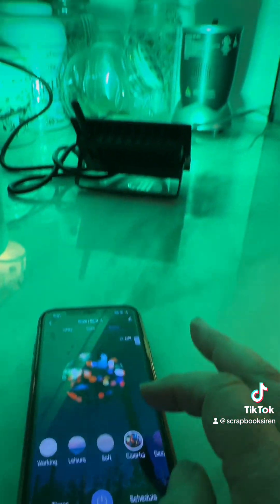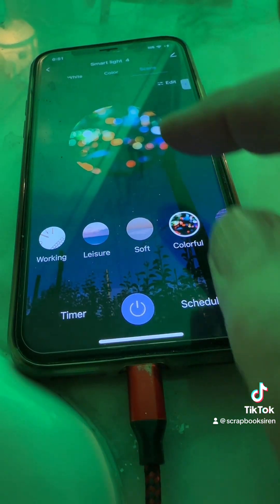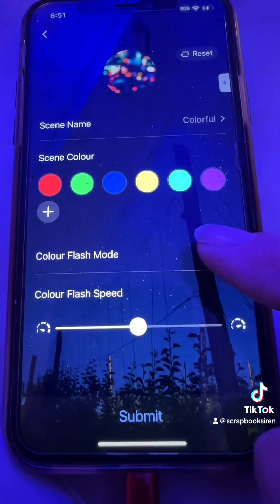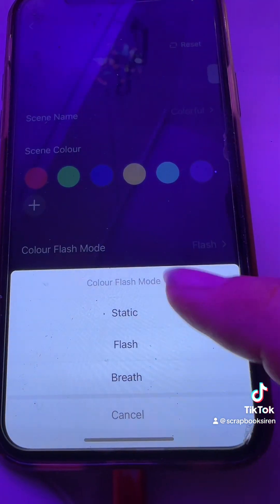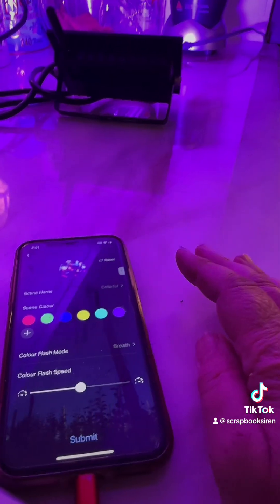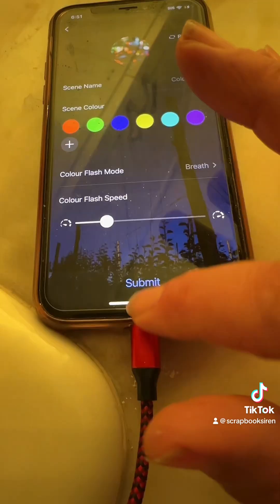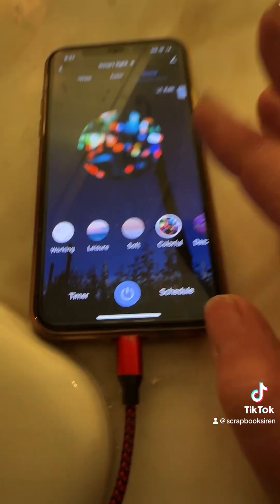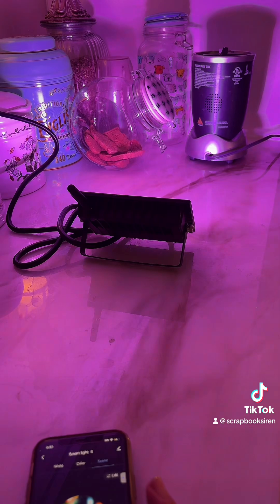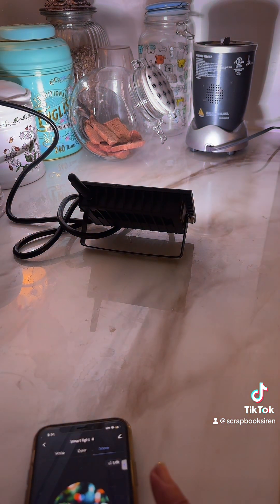My favorite ones are the colorful ones. See how it's flashing really fast — you can click edit and then change the speed of the flashing. I like the breath mode. It kind of dissolves between them and you can make it slower, but whatever you do you have to select submit for it to take. Instead of flashing the colors like red, blue, purple and giving you a headache.